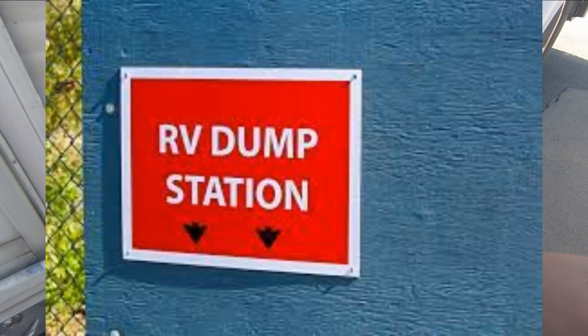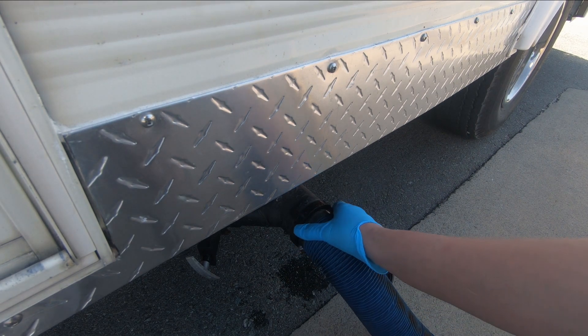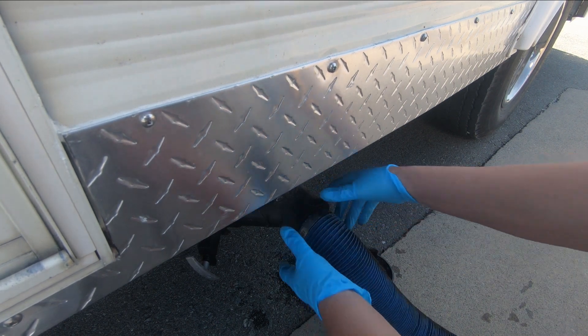We'll take the cover off and put this on here like so. Okay, nice and snug.